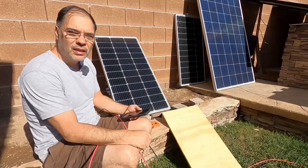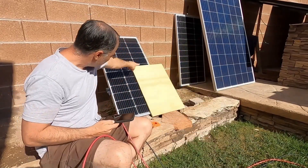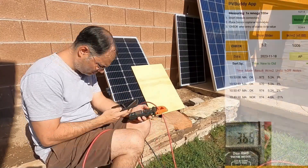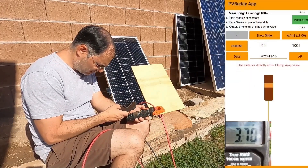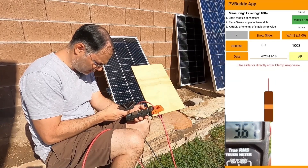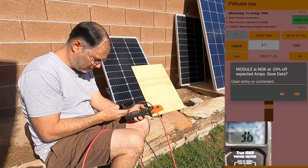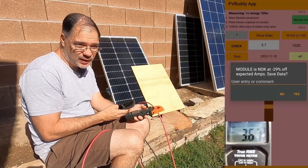Now we're going to use the same 100-watt panel but shade it. I shaded just half of one column — that should be enough to reduce the amps quite significantly. Our irradiance is over 1000, so that's really good. We'll move our slider up to 3.7 — that's our clamp meter reading — and our expected value is now 5.23, based on our irradiance. This will definitely be a fail. The result: 29 percent off. By shading one column, we lost 29% of the panel's output.